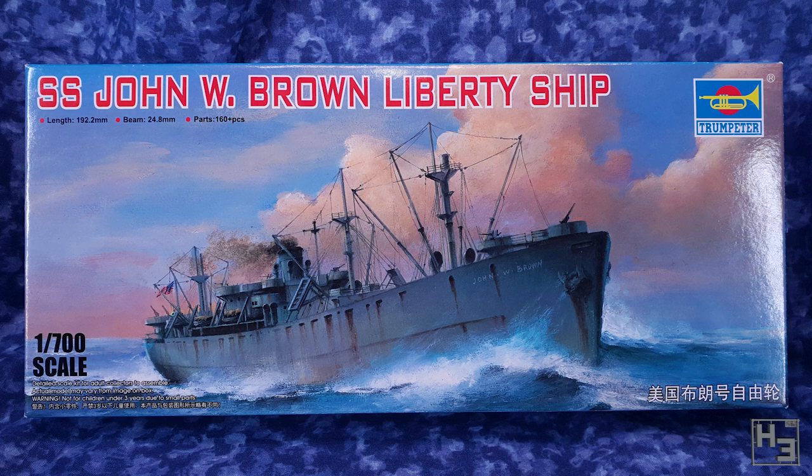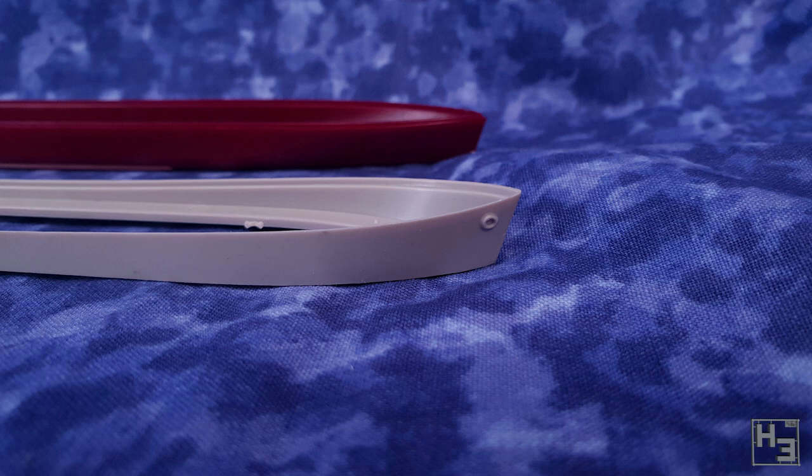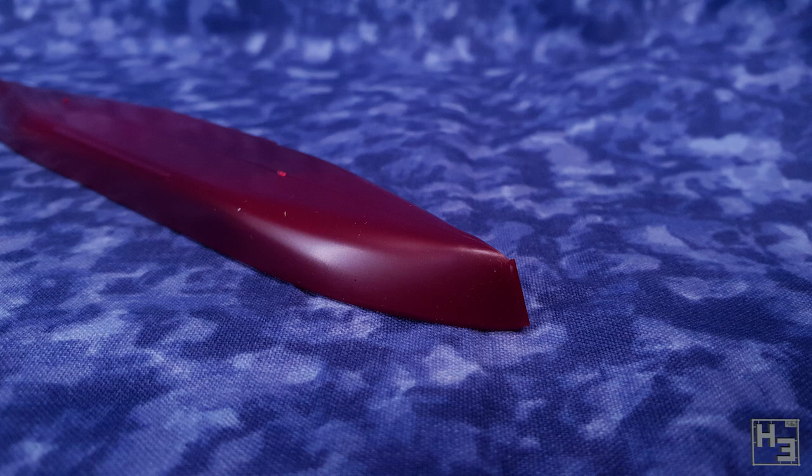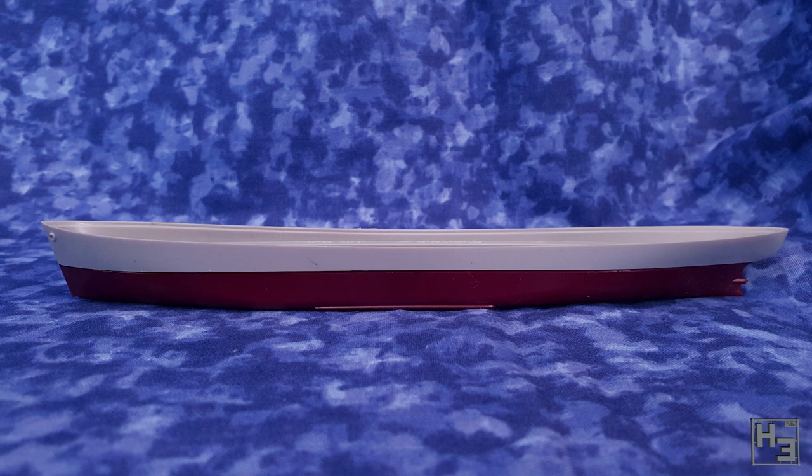I forgot to video the box on the spinny boy but there's nothing on the back anyway. Inside the box we find a hull — two hull parts actually, upper and lower. This is obviously so that you can build the model with the full hull or a waterline hull, and there's a bottom plate if you do want to build a waterline hull, so I guess there's really three hull parts.